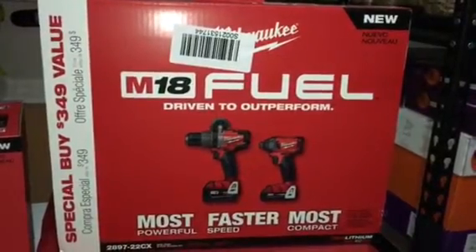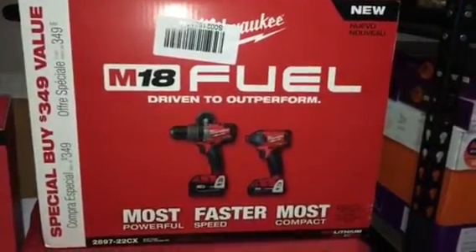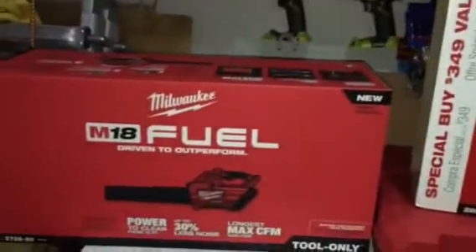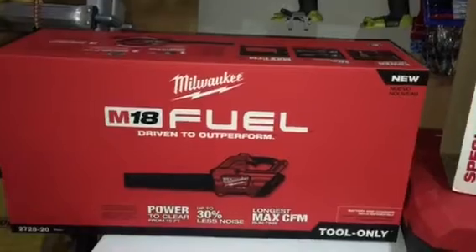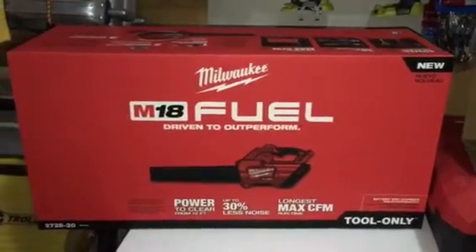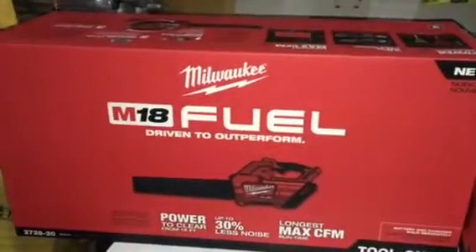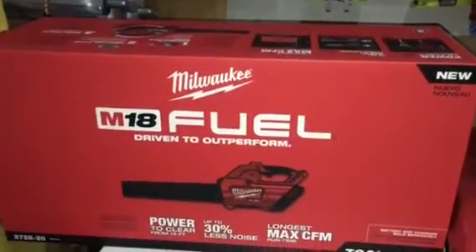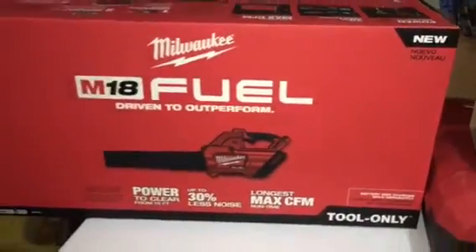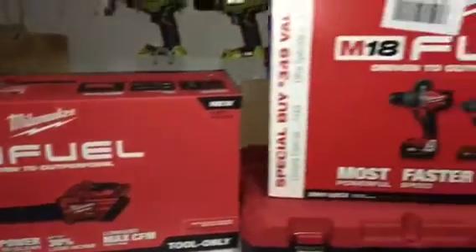This combo kit goes for $299 before tax, and guess what they threw in — they threw in this M18 Fuel blower for free, valued at $149.